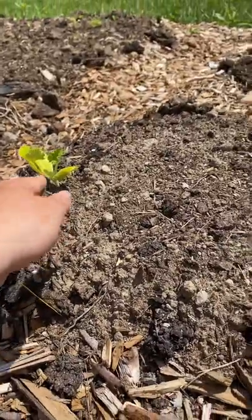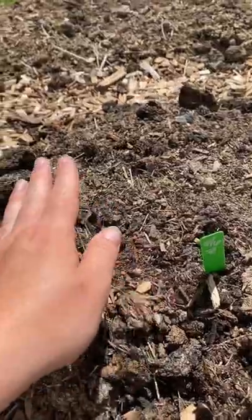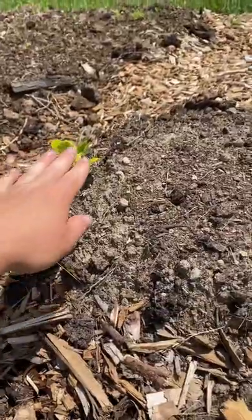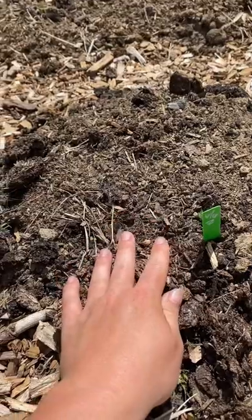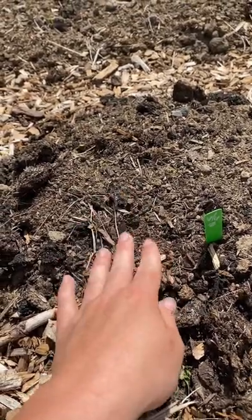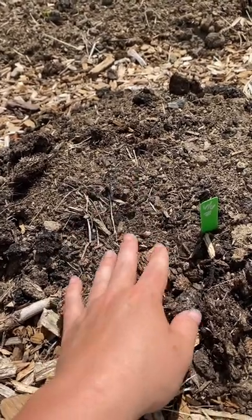These will start bearing fruit and taper off, then these will start bearing whenever these are about finished. I planted these when they probably should have been planted, and this was three weeks later — even up to six weeks later — and even a third sowing say eight weeks later will give you a crop.